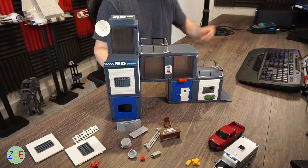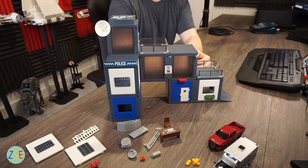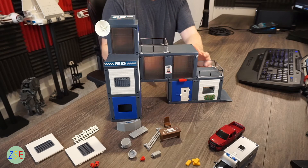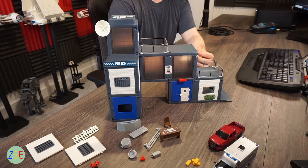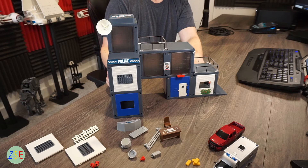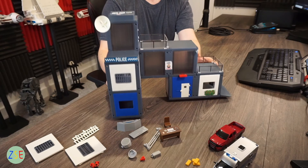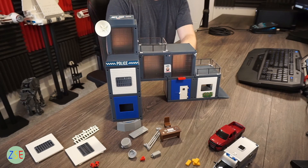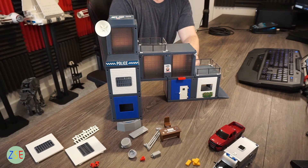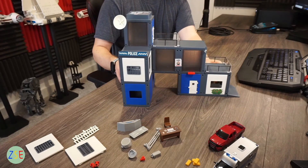This model doesn't come with any specific road plates that you'd fit on as part of the Siku World range — that's worth noting straight away. You can't really connect it up to anything; you'll just need to place it onto one of the tiles. That said, looking at the profile, you'd be able to sit it onto a corner road tile fairly easily.